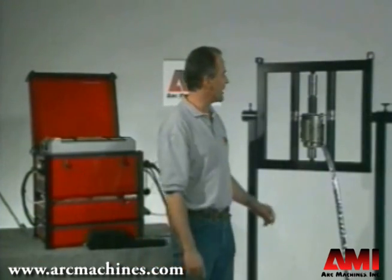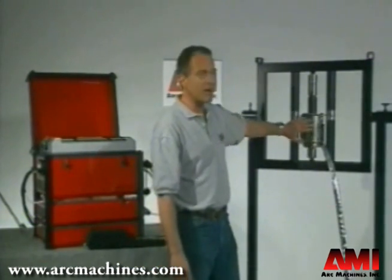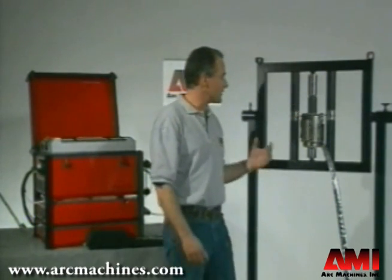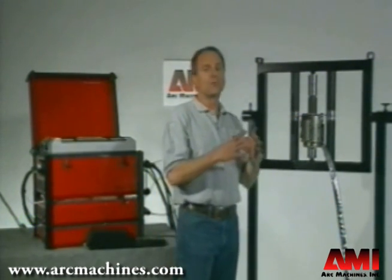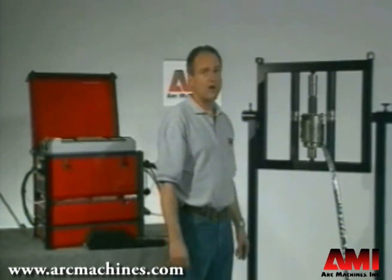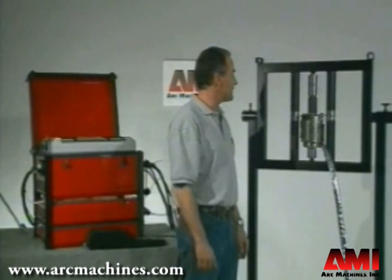The Model 81C weld head is a compact low-profile welder. As we said, it features an inch and three-quarter radial clearance. That clearance accommodates pipe and tube from 1.9 inch OD on up to a five inch pipe, which is five and a half inch OD.